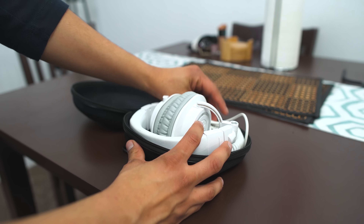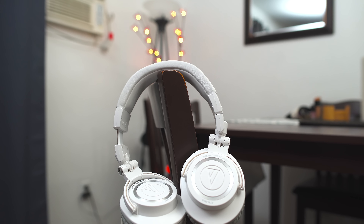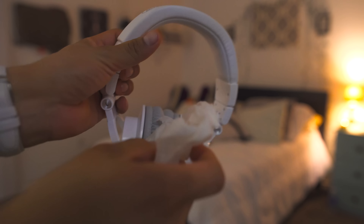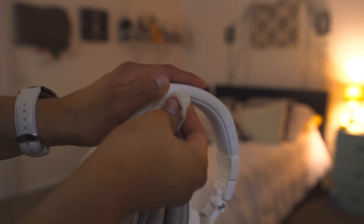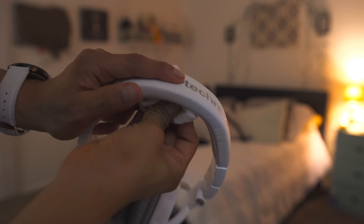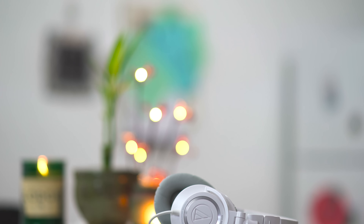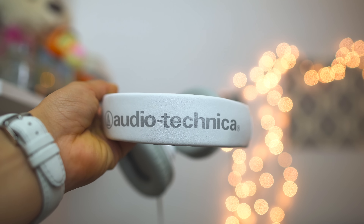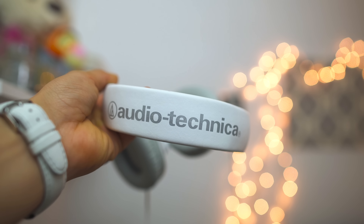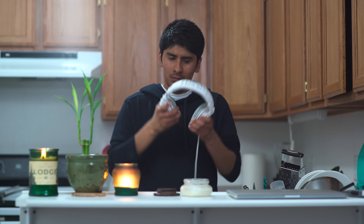If you do happen to get them dirty, I found that a baby wipe — non-scented of course — does the trick to clean them right up, or simply use a damp towel. That's how I've been able to keep mine clean. So should you buy the white M50s? It really depends — if you don't want to deal with cleaning them, go with another color, but if you love the color white and don't mind cleaning them, go for it.